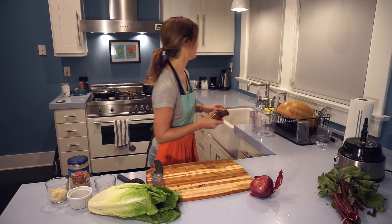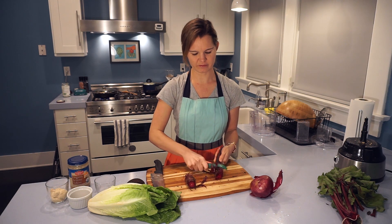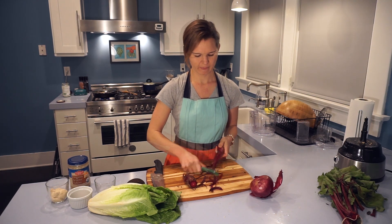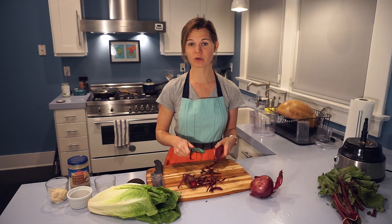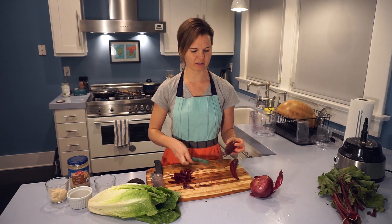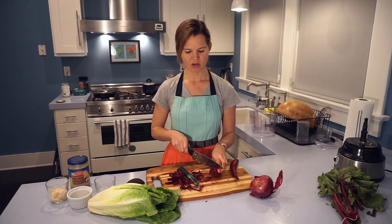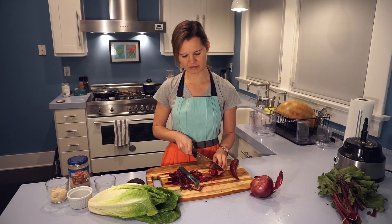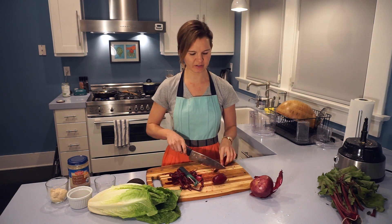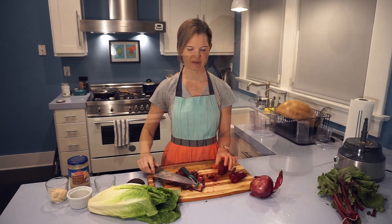We're going to peel our beets — just get that outer layer of skin off. These are just beautiful; I love that deep dark red color. We're going to need about a cup total of beets, so probably two to three beet bulbs depending on their size. Once peeled and clean, I'll trim off any rough edges to get a really nice smooth bulb to work with. Then these, like the cauliflower rice, are going to run through the grater attachment to get a nice fine grate.